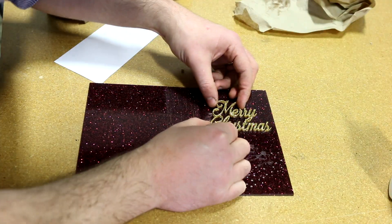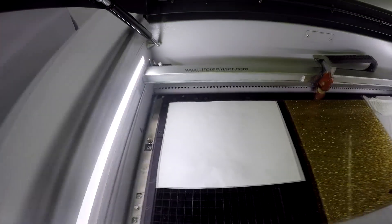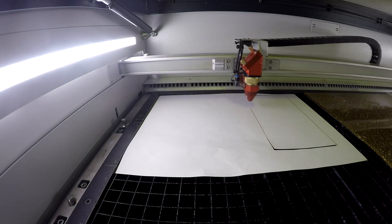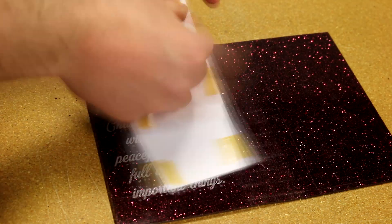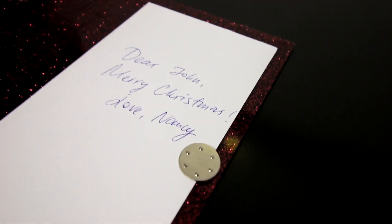We remove our 3M adhesive from the back of the gold and affix it to our red. We've also cut out a rectangle of cardstock paper and glued it to the inside of our card with double-sided adhesive. This will let you personalize the card with whatever message you'd like. Finally, we took an M04 magnet and used a hot glue gun to glue it into our card.